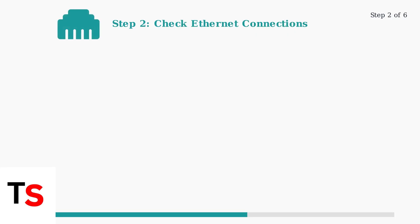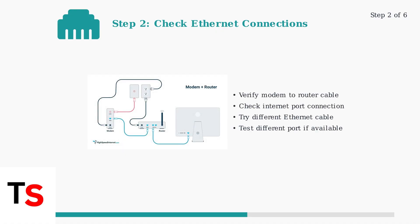Step two involves checking your physical connections. A loose or damaged ethernet cable is a common cause of connectivity issues. Use the connection diagram to verify your setup. Ensure the ethernet cable from your modem to the router's internet port is secure. Try a different cable or port if needed.